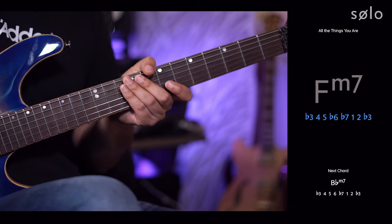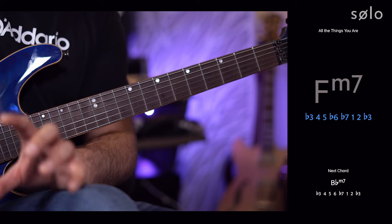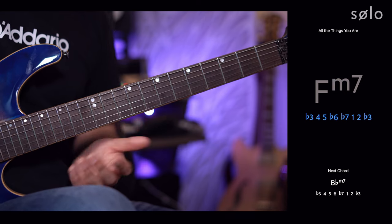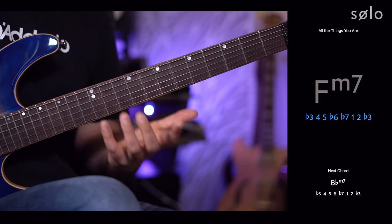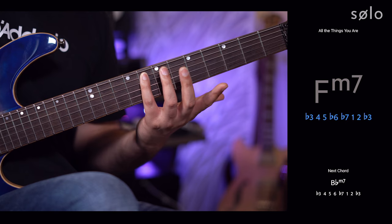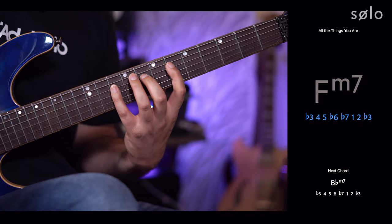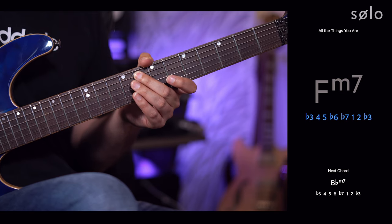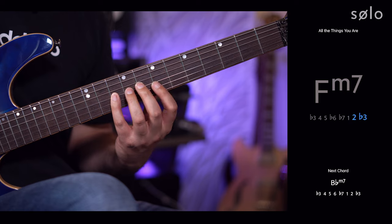Now starting the changes workout at the chord scale third to third level, Solo lists the same intervallic functions as before but starting from the flat third of F minor 7. There's my F at the 8th fret of the A string — I find the flat 3 and play: flat 3, 4, 5, flat 6, flat 7, 1, 2, flat 3.